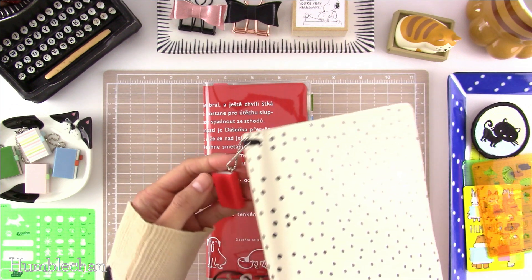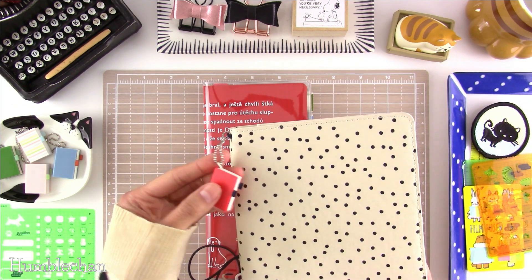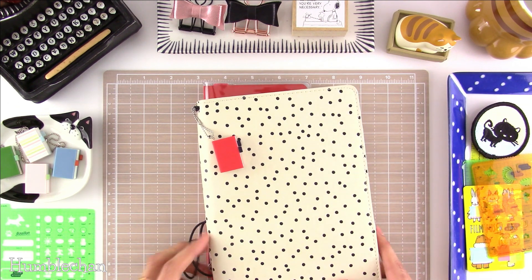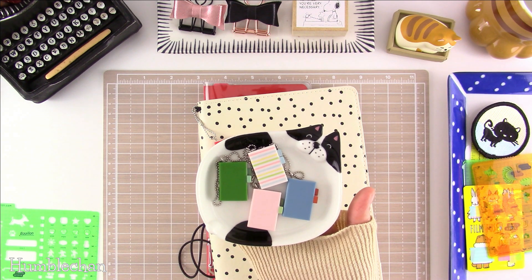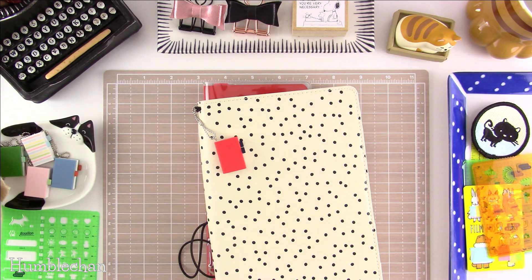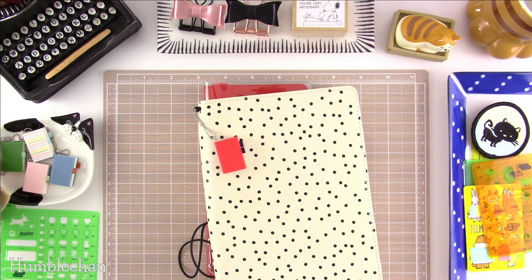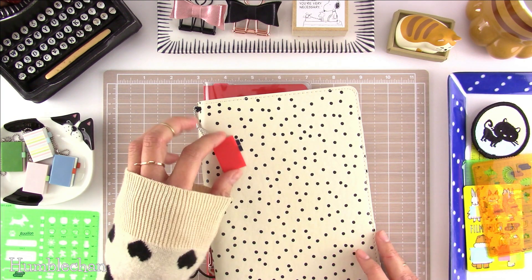Here I've got a Hobonichi charm — one of their promotional charms from last year. I managed to find them on Etsy. I think they were giving them out as freebies at Loft stores or something like that, but since I'm not in Japan, I had to go on Etsy. I saw this year's charms as well — they had book charms — but I did not buy them. I was trying to control myself, and I was kind of proud that I didn't go nuts buying more charms. But they are very, very cute.